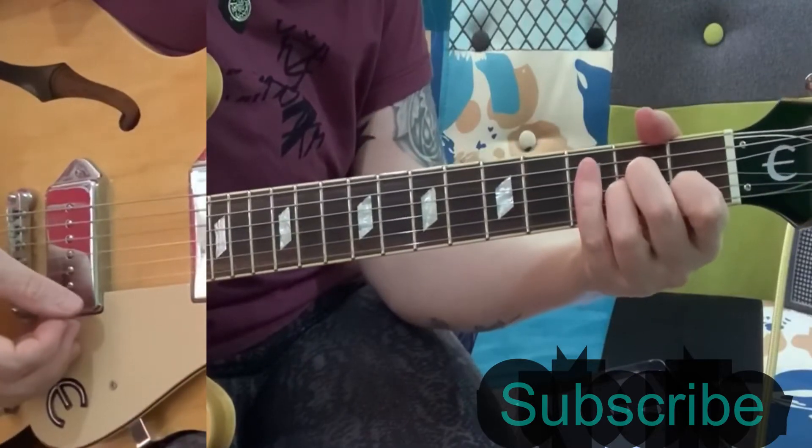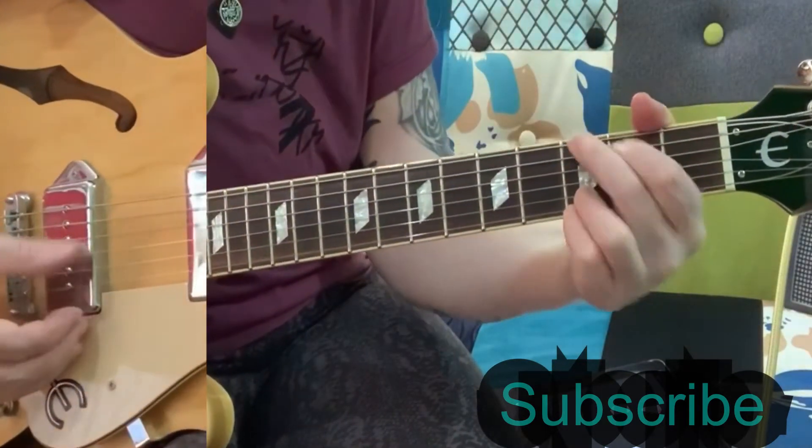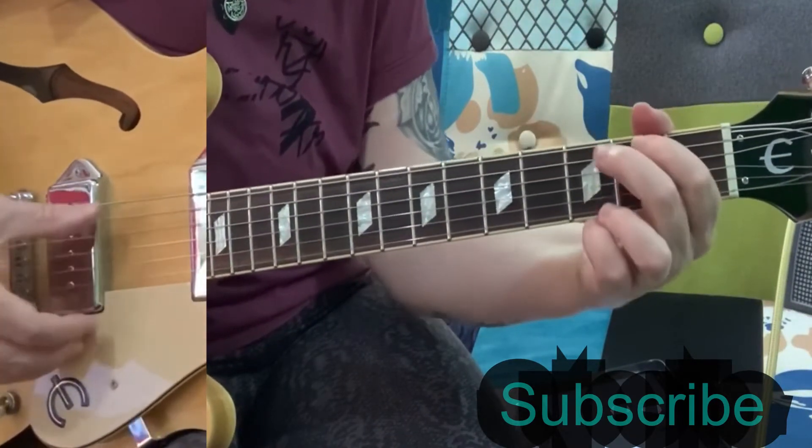Coming into the chorus, it goes into — because it will — and on the 'will' you hit the G chord, then you go to an A minor, then a C chord, a G chord.